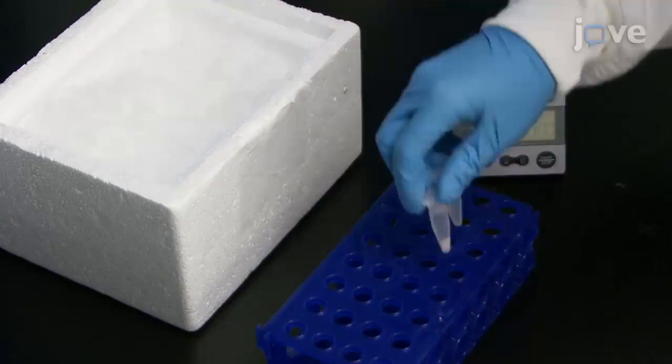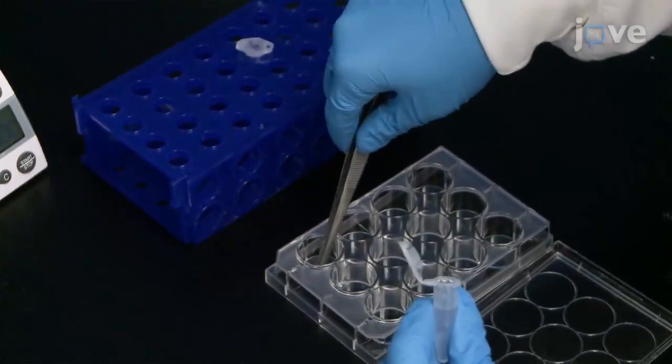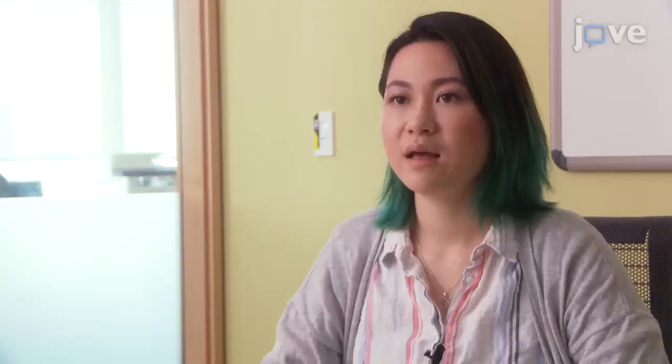After dissection is complete, transfer the dish containing the tissue samples in 1% paraformaldehyde from the ice to room temperature for 1 hour. Then transfer the tissues to either a 12- or 24-well cell culture plate for quicker washing. It's important to remember that the whole-mount staining procedure must begin immediately after dissection and that there are no pause points between each step.